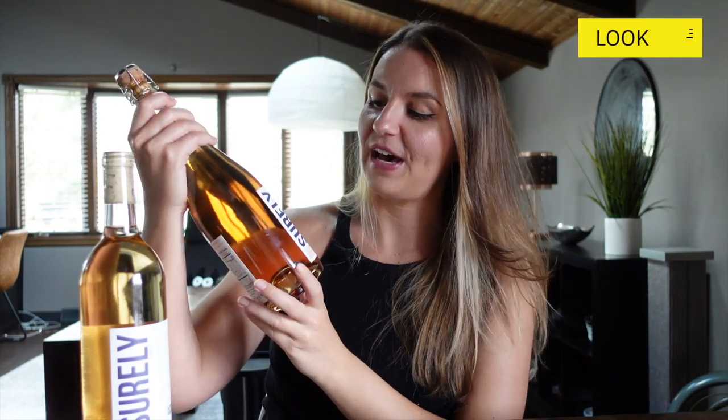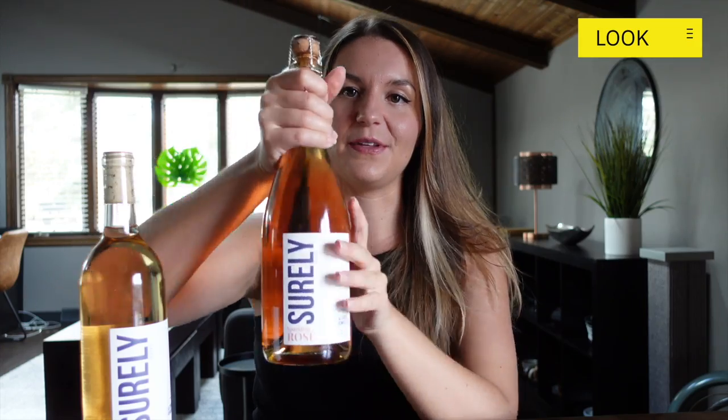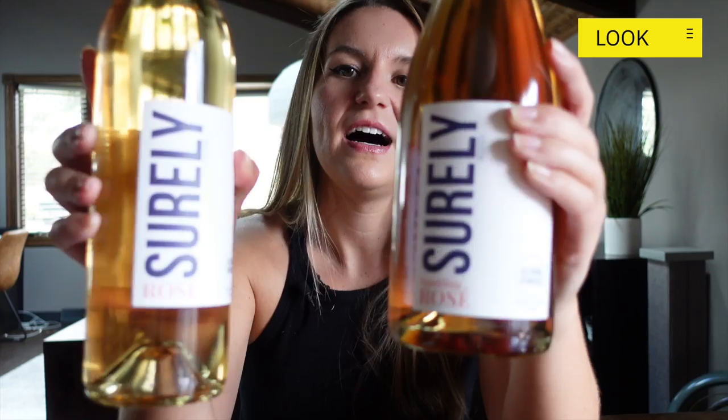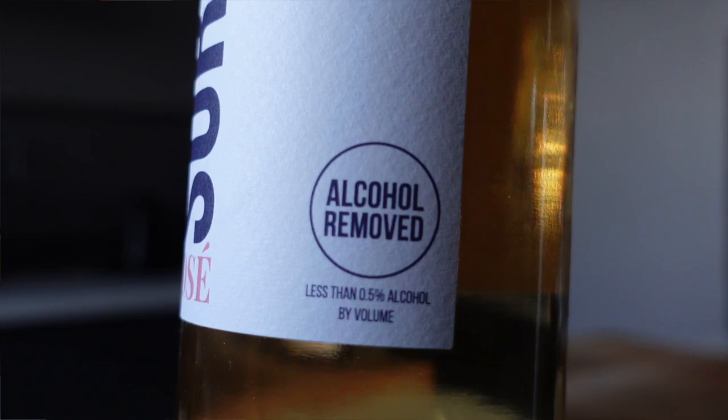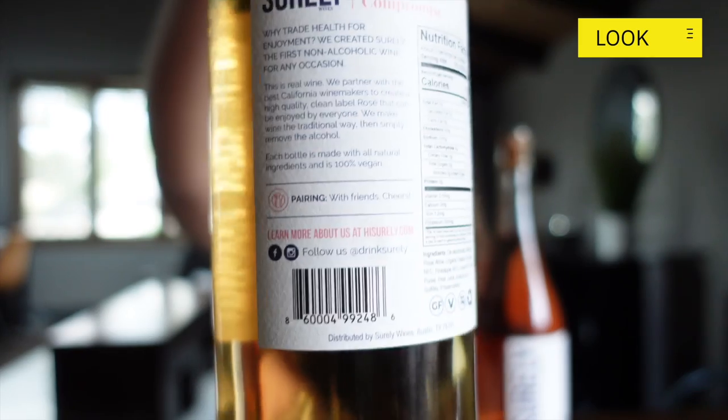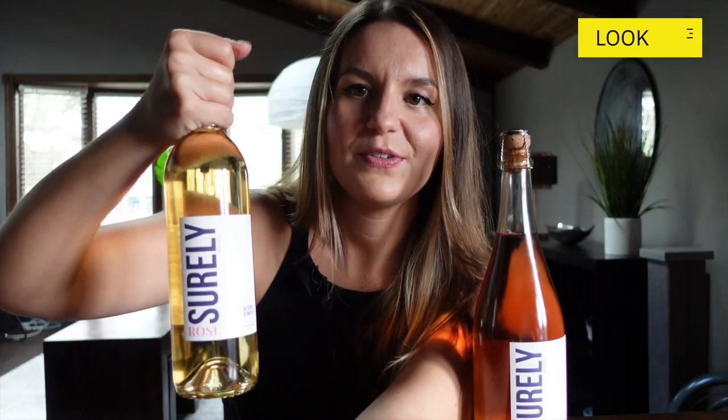This is the part of Should I Buy This? where things might get a little weird. I like to do the five senses — touch, taste, smell, sound, and look — and I also do it for the packaging. First off the bat, I love the Shirley label. It's a nice bold sans serif font. I love the label. I think it looks very clean and modern. I like that 'alcohol removed' is nice and bold on the front — very simple typography and design on the back as well.